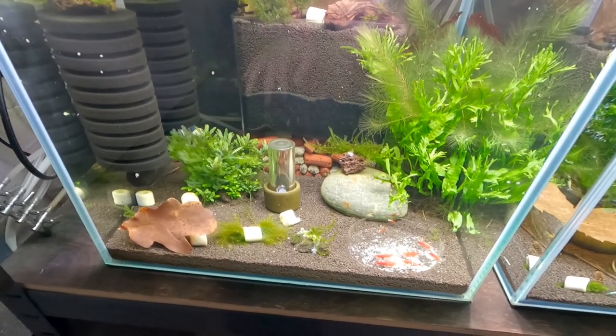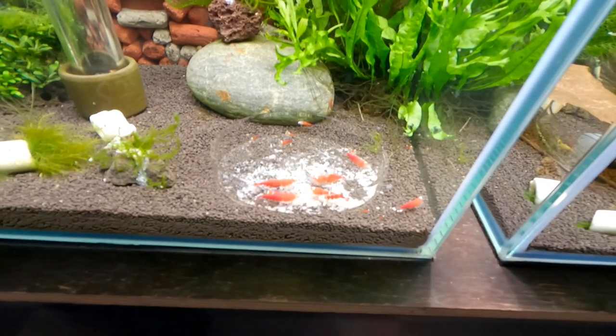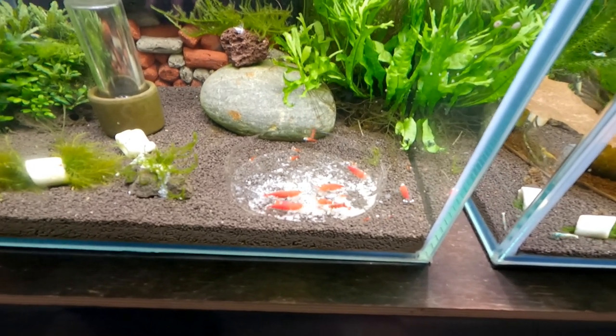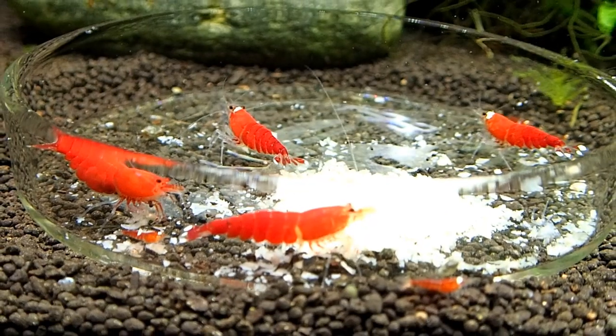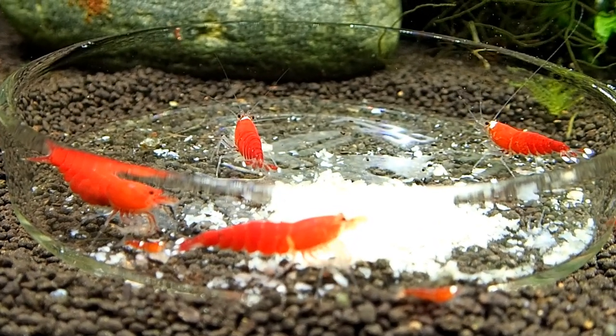This is my Super Crystal Red shrimp tank. These are actual shrimp that are derived from Crystal Red shrimps. You can see they're all red here. I will of course put up some macro footage so you guys can see them even clearer, and they're pretty nice, pretty wonderful to look at.